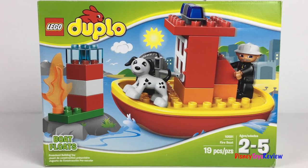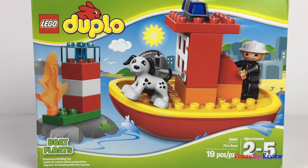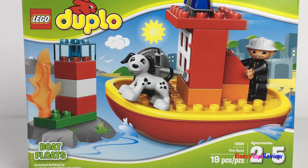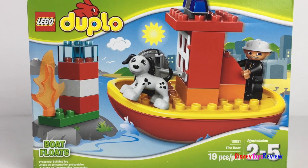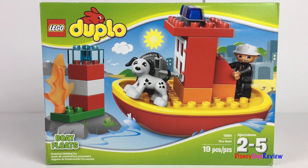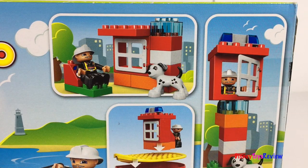Hi guys, Disney Toys Review here. Today we're unboxing this Lego Duplo playset. This is the fireboat. It's got 19 different pieces including a firefighter and a Dalmatian. The boat really floats on water. You can make lots of different things with this fun set.